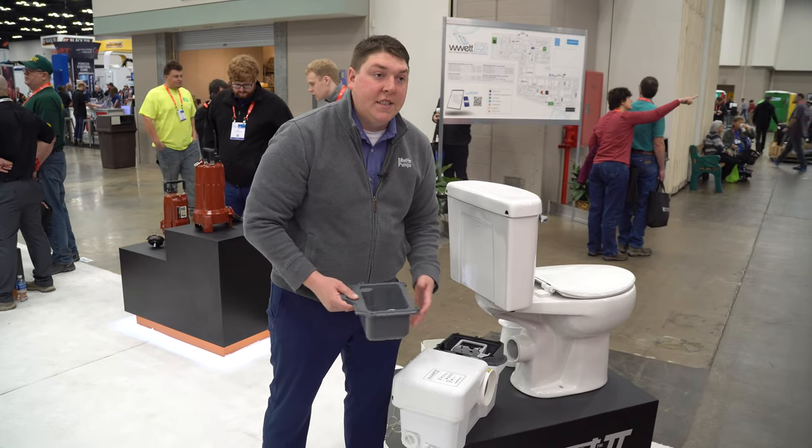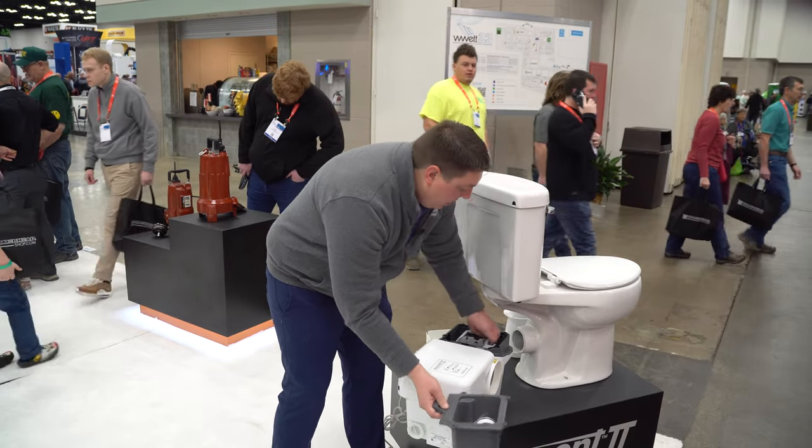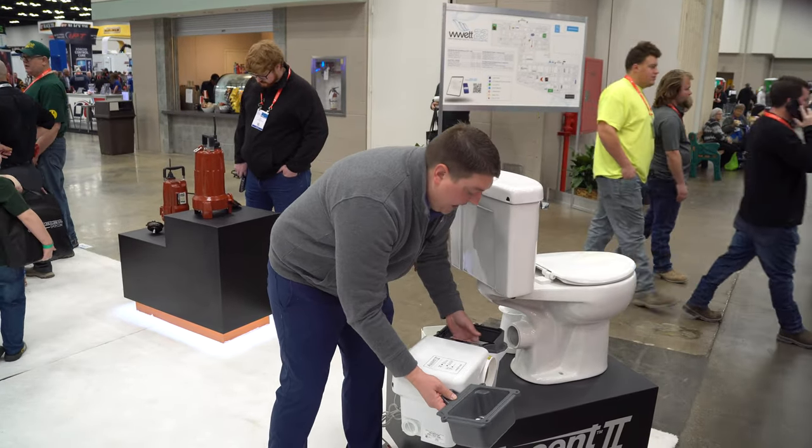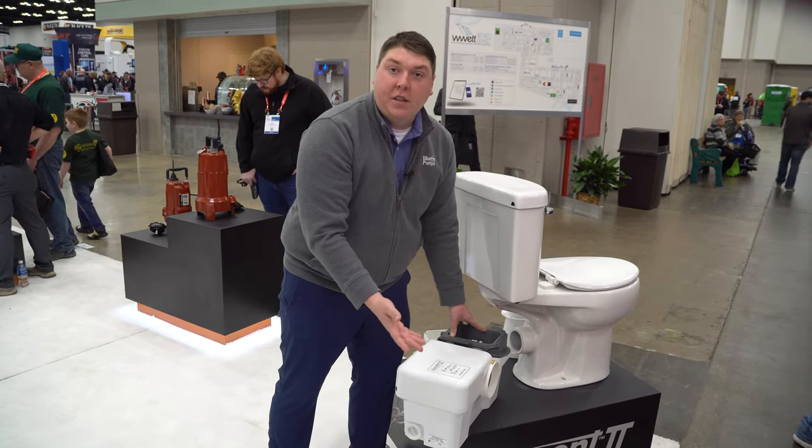Car keys, glasses — I've heard of pop cans and stuff like that going down the toilet. After you service it, you slide it back, put your cover down, put your screws on, and you're done.